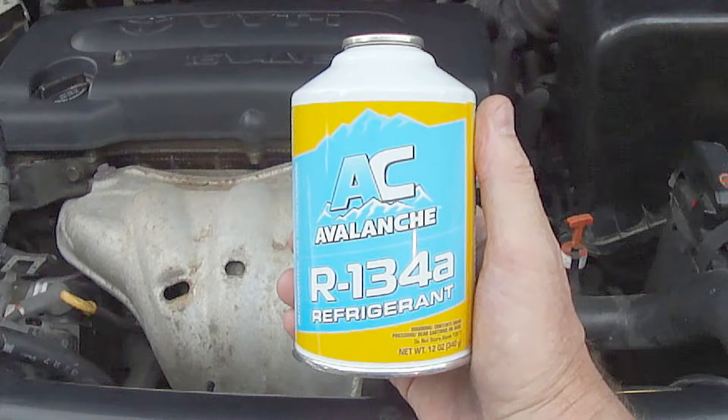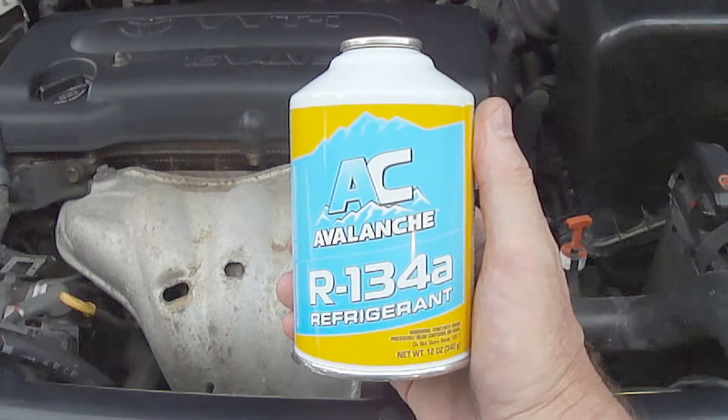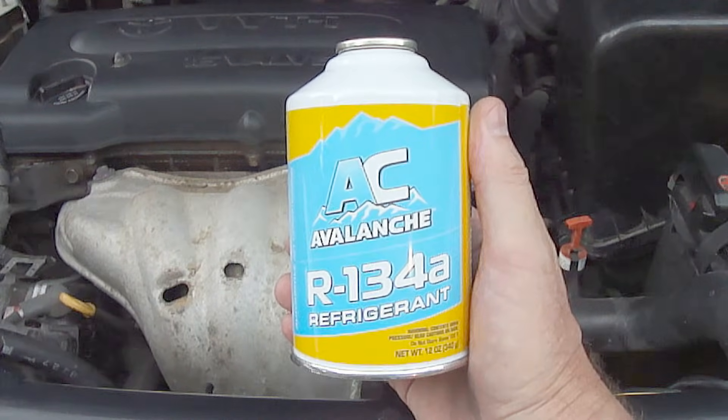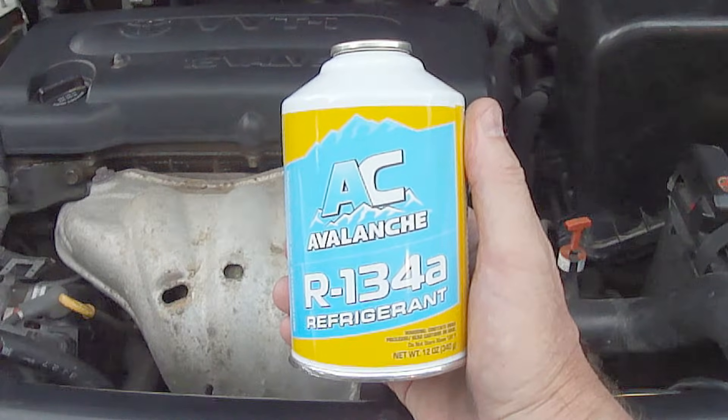If you do not apply a vacuum, you'll reduce the heat transfer capability of the refrigerant, which will prevent the air conditioner system from working at optimal performance. You'll also increase the likelihood of corrosion and other problems on the inside of the system. Applying a vacuum will not remove oil from the system and is not the same thing as recovering refrigerant from the system.